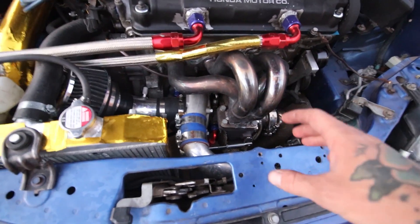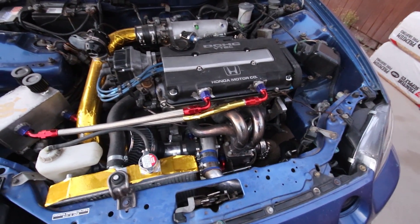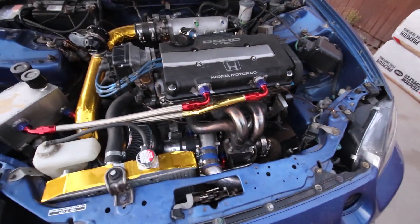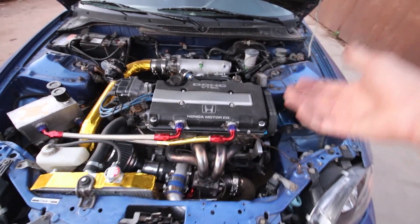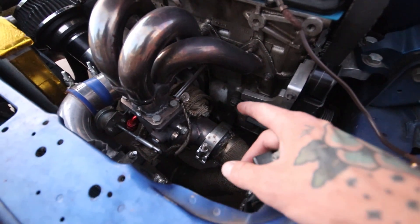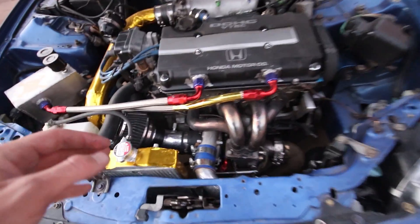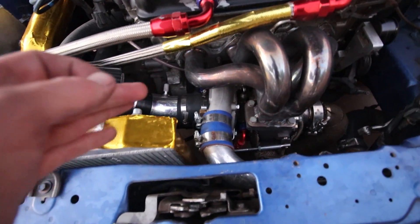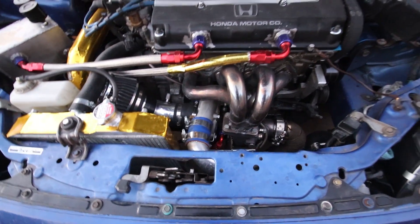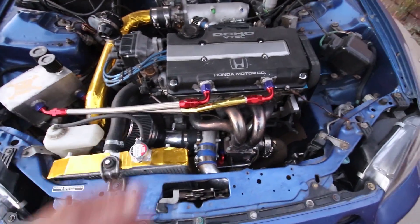The turbo is oil and water cooled, so I do have the water lines hooked up. I take precautions for shutting the car down — I let it idle for 30 seconds to a minute depending on how hard I've been driving it. I do have a turbo timer, I just don't have the right plug for my fuse box yet. I also run a turbo blanket to keep the heat in, and my custom downpipe is fully heat wrapped, so everything is well protected. The nice thing about this turbo is it came with a built-in oil restrictor, so you don't have to worry about sourcing the right one or whether your turbo is getting too much or too little oil.